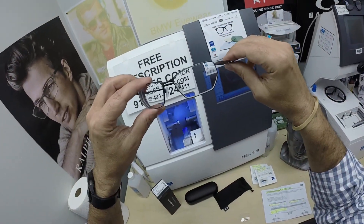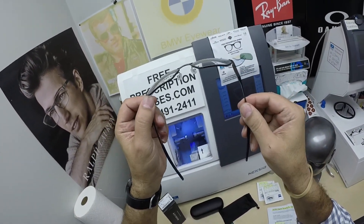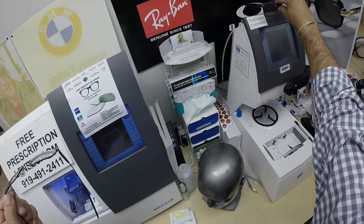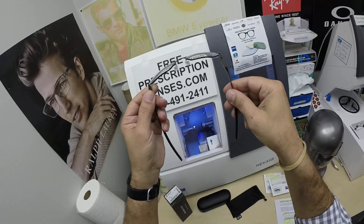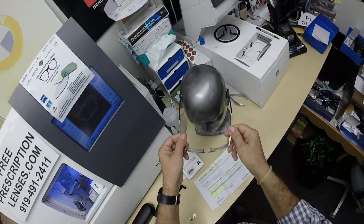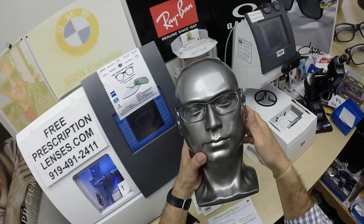Very angular, very unique — this is a six-base frame. Most frames are four-base, meaning it's close to 90 degrees. You can see the built-in wrap and curvature the frame has, so it hugs the face very well.